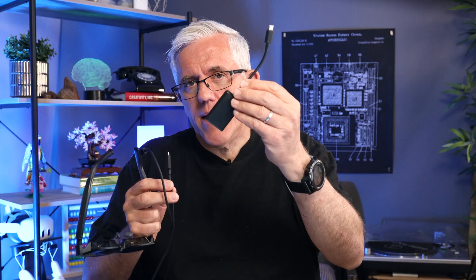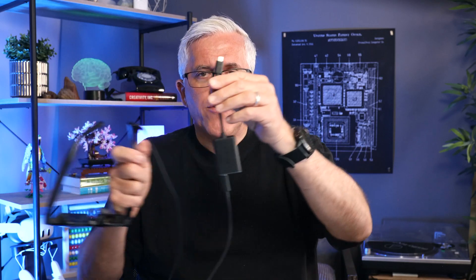Speaking of all day long, when you use these glasses they will draw power from the iPad, and of course the iPad itself needs power. So I do recommend getting a little adapter — you can plug your glasses into one port on the adapter and then plug power into the other port, allowing you to have both power and the glasses connected to your iPad at the same time. I have the glasses connected to my iPad and my iPad on a magic keyboard.